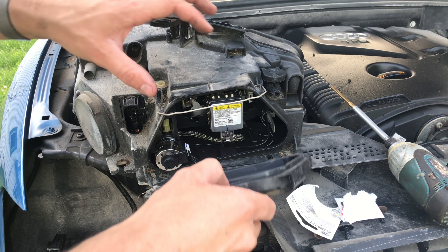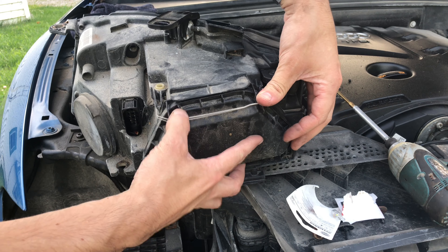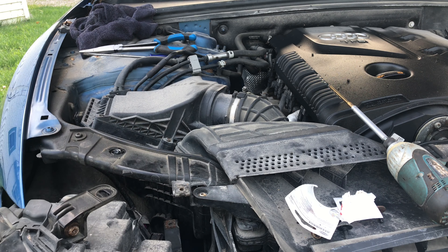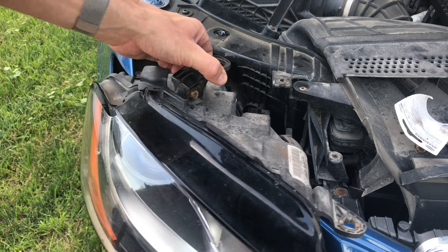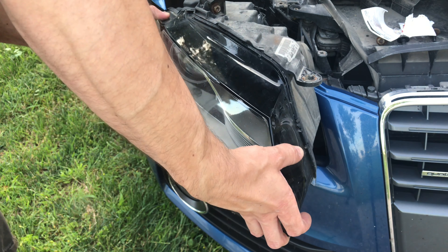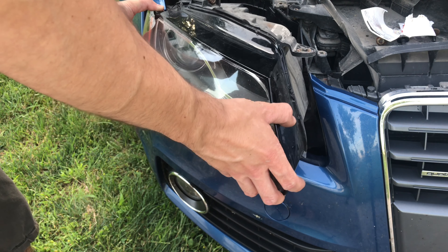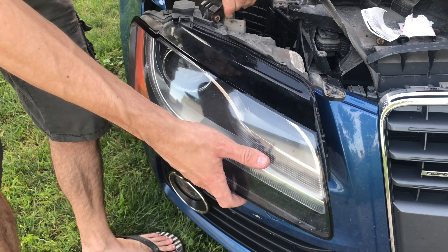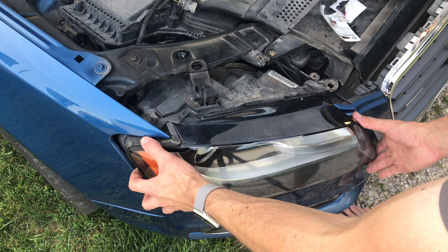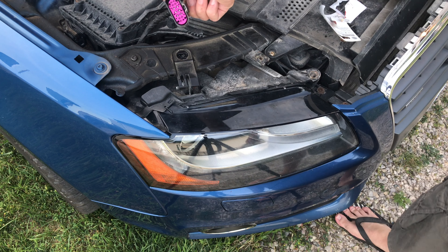Put the cover back on. Put the light back in the car. Be really careful with this corner right here — it's really fragile. You have to wiggle it in and fight with that corner a bit, and then make sure you slide it straight back in because there are some hooks at the bottom that it grabs. Then connect the connector.